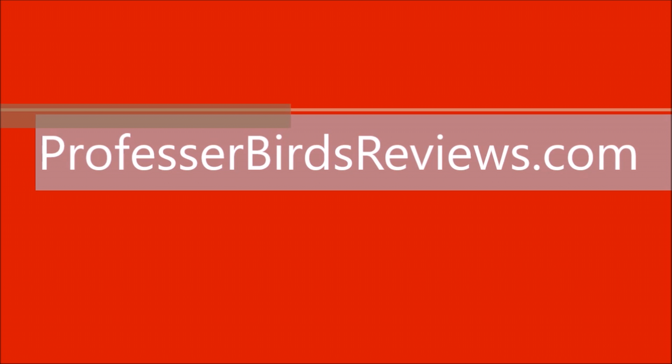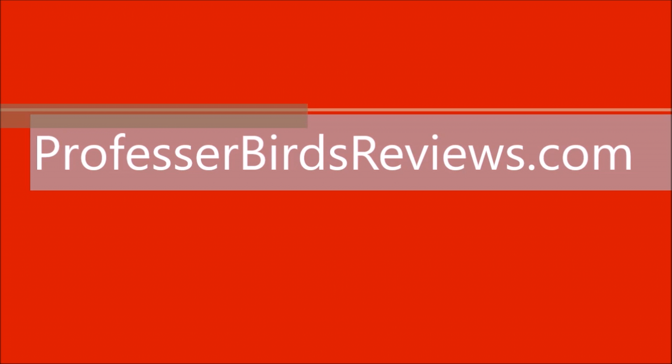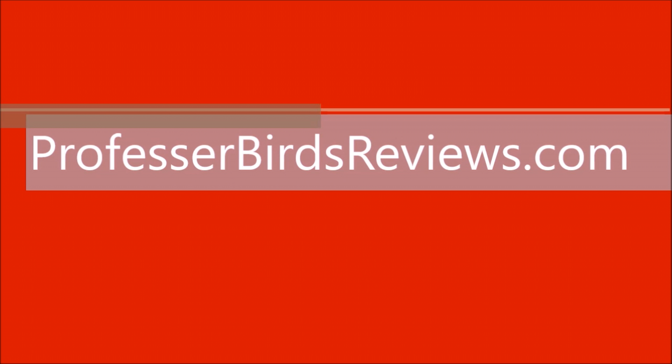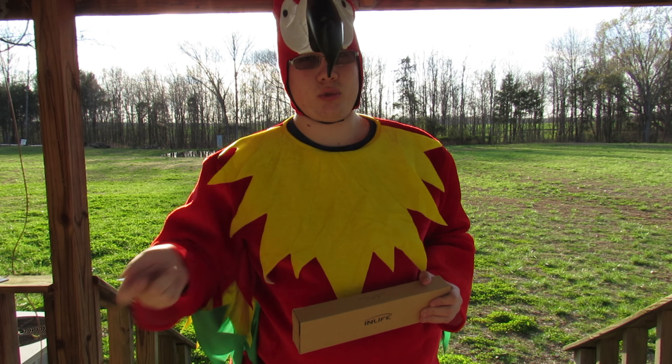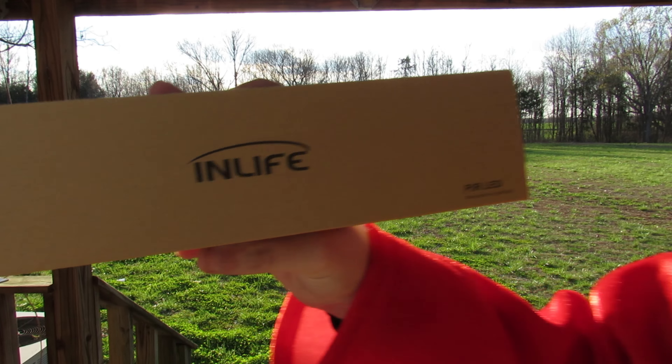Professor Bird's Reviews is coming to you — products and contests too. I'm going to say I'm sorry if you hear some background noise with some drilling going on.